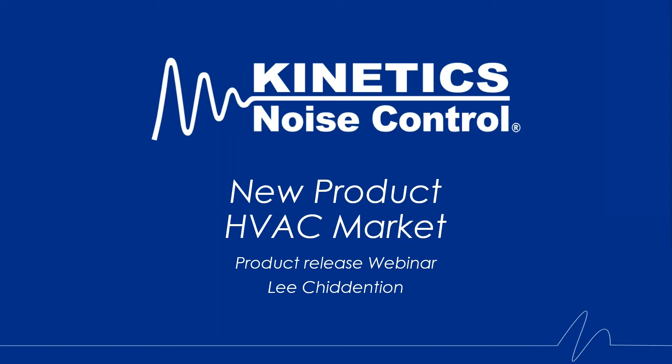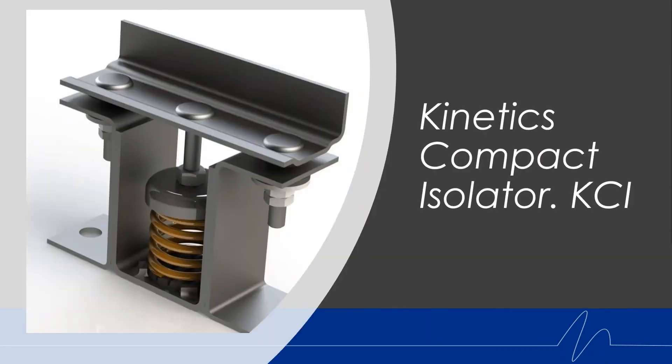The KCI isolator essentially stands for Kinetics Compact Isolator — KCI. Kinetics has had a bit of a hole in its offering when it comes to a small, lightweight, wind and seismic restrained isolator for a long time. So we're really excited to bring the KCI into our product offering in that market.